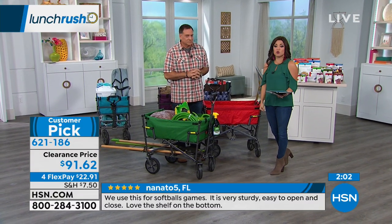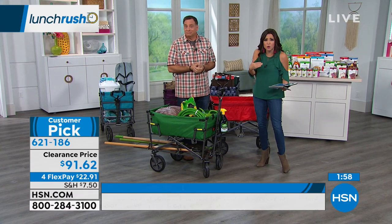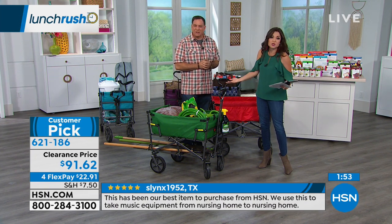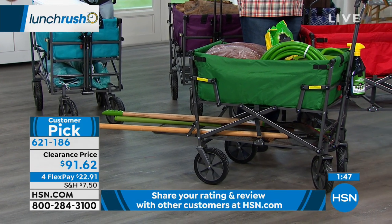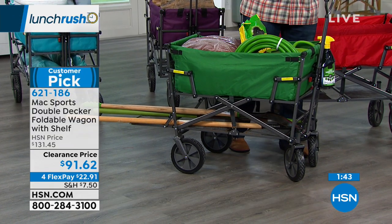You have 30 days to try it. If you get it home and feel like the quality's not there — I really don't think that's going to happen, especially based on the reviews — but you can always send it back. This is made by Origami. Max Sports is a subsidiary of Origami, or vice versa. Same basic concept.